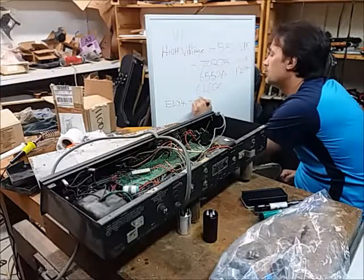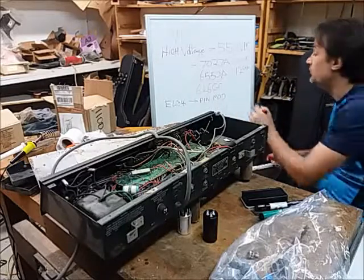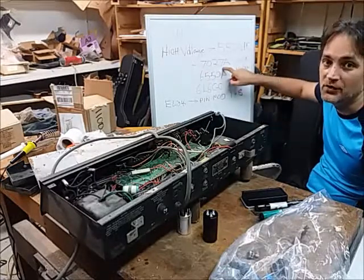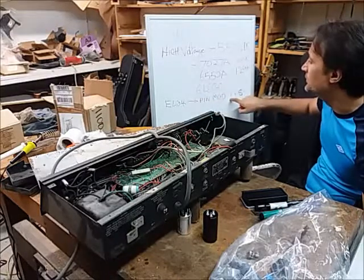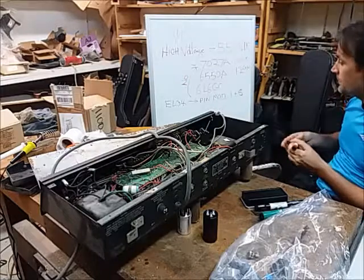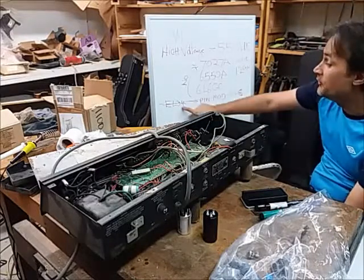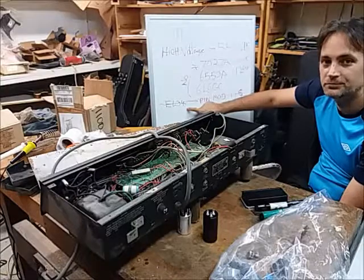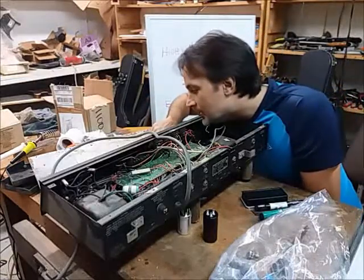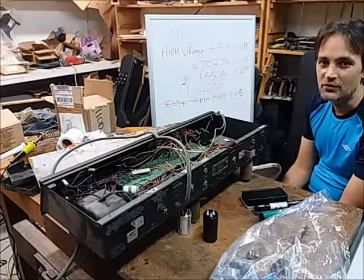To use EL34s, you join pins 1 and 8 together, but when you do that you cannot use 7027s anymore — this mod is not compatible with 7027s. I wouldn't really recommend it. I've done it, but the EL34 screen voltage rating is 400 volts and the screen voltage in this amp is about 535 to 550 volts as written on the schematic. That's so high above the EL34 screen rating that we can't really consider EL34s a viable option.